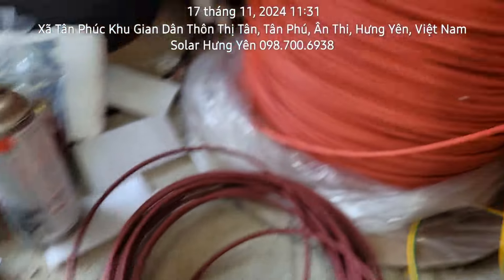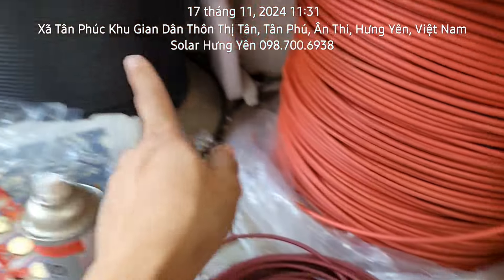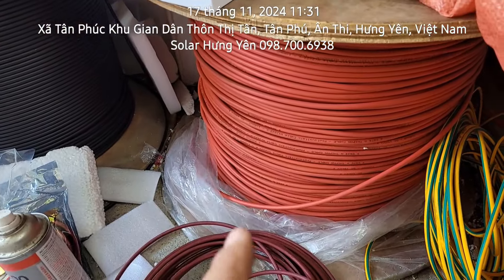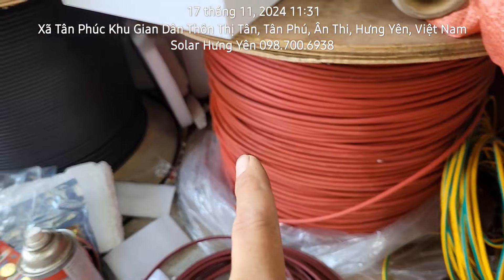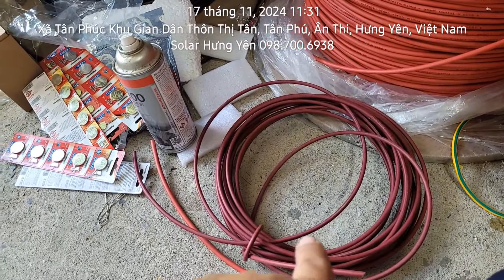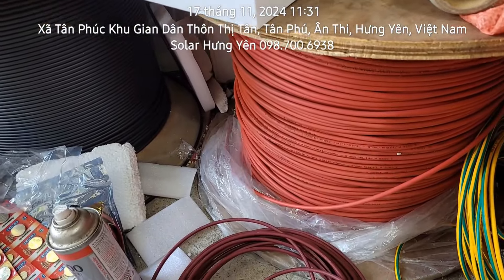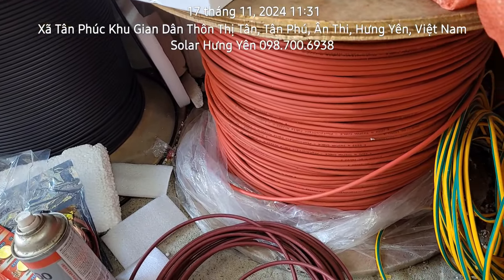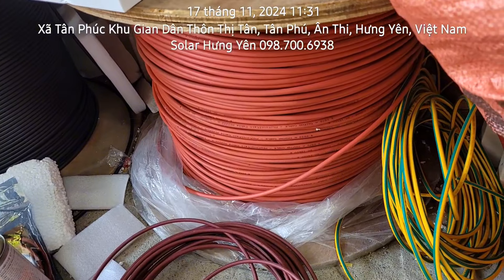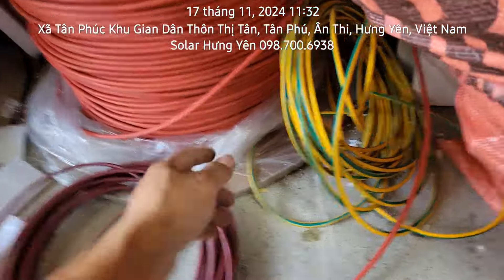Giá tiền dây 4mm và dây 6mm chênh nhau là 9.000 một mét. Cuộn dây 6mm thì cuốn ở cuộn cáp 1.000m, còn cuộn dây 4mm thì cuộn 100m một cuộn. Nếu như truyền xa thì mọi người sử dụng dây 6, đắt hơn một chút nhưng sẽ không bị hao điện. Còn nếu ở gần thì sử dụng dây 4mm là vừa.